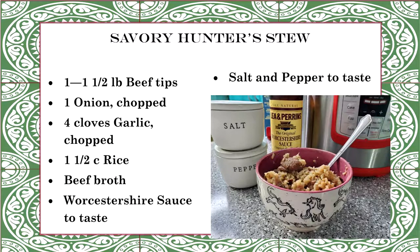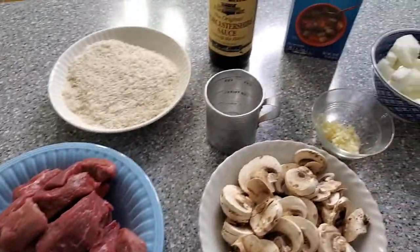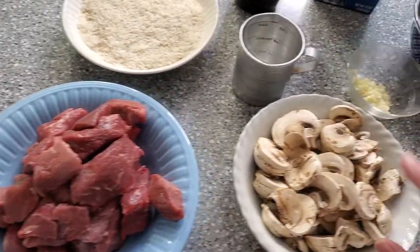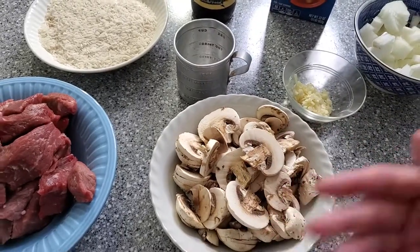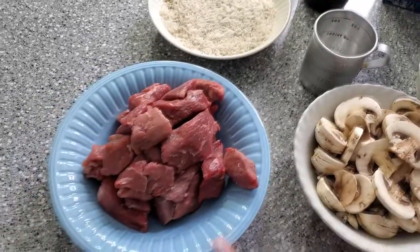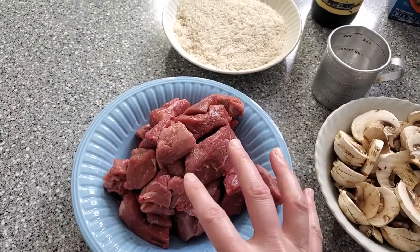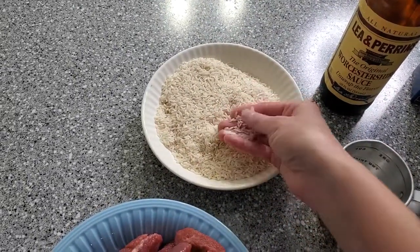This stew could not be simpler just because of the limited amount of ingredients you actually need. I've got my beef tips here — you don't normally add mushrooms, but I had these in the refrigerator and needed to use them up. For the beef tips, you can also use venison or lamb if you're so inclined. I've got probably about a pound to a pound and a half of beef tips.